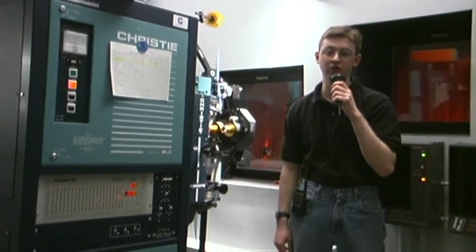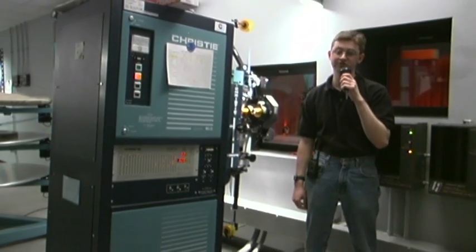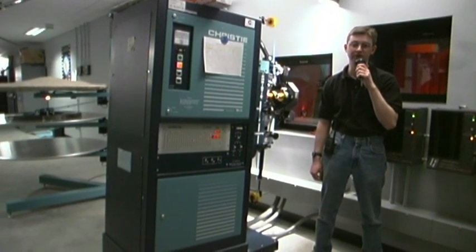Since there are many different ways of performing an interlock, and no two booths are alike, rather than concentrate on how to set up an interlock, we will be demonstrating how one works. In this case, we will be interlocking a single print from projector number 8 to 9.